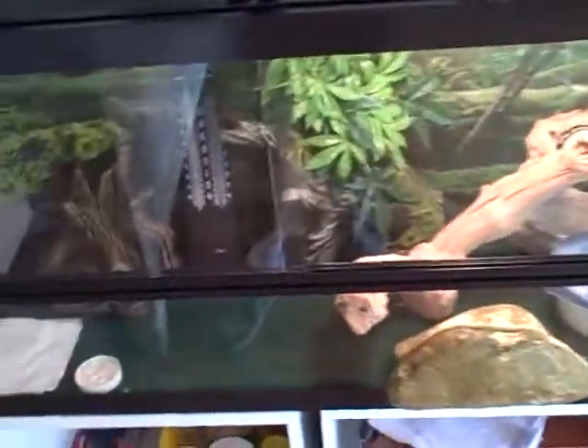Hey YouTube, LittleRed70733 here, and this is another pet video. It's my leopard gecko tank. My leopard gecko's name is Tiger Lily.